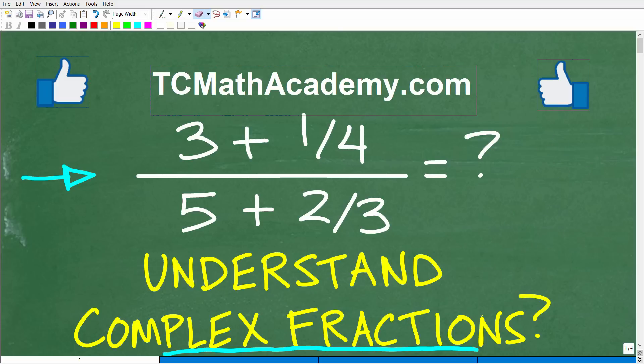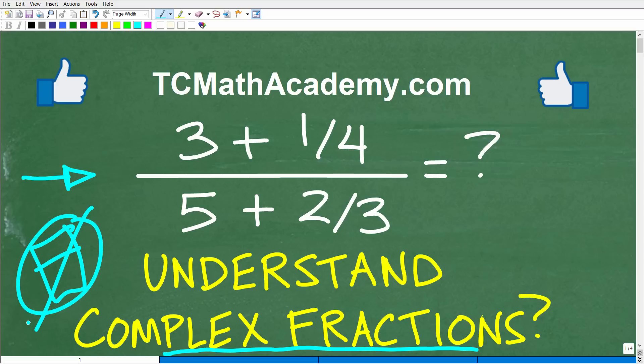For a couple of minutes I'll show you exactly how to do this problem. I'm pretty sure a lot of you can actually figure this out — put your calculators away. If you know how to do this problem, go ahead and put your answer in the comment section. I'll show you the correct answer here in just one second, then we'll walk through this nice basic complex fraction problem.